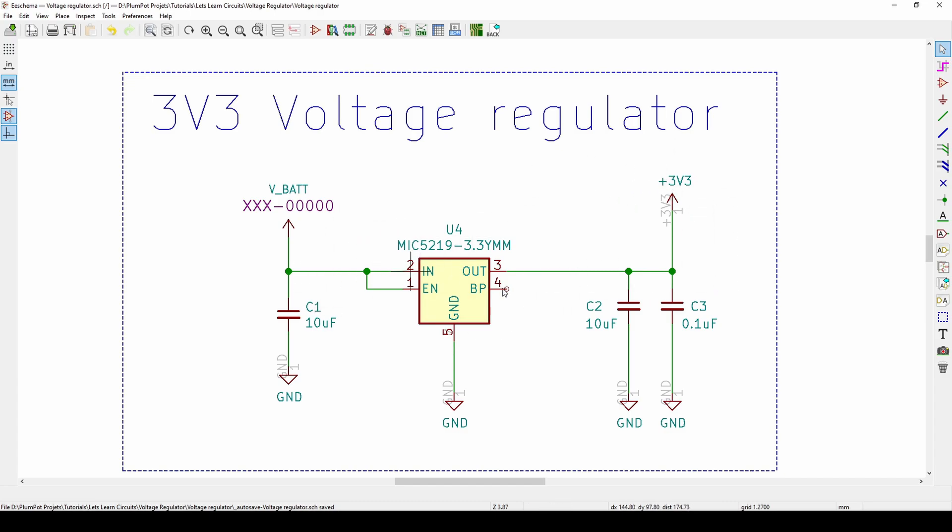It's a quite simple IC — I just need input and it gives me output with ground. Pin number 2, the IN pin, is the input voltage. There's also an enable pin that a lot of voltage regulators have — you can connect it to a microcontroller and control whether the voltage is on or off. Toggle high and you get your 3.3V output; toggle low and it switches off. In this example I just connect it to my input voltage so the IC is always on.